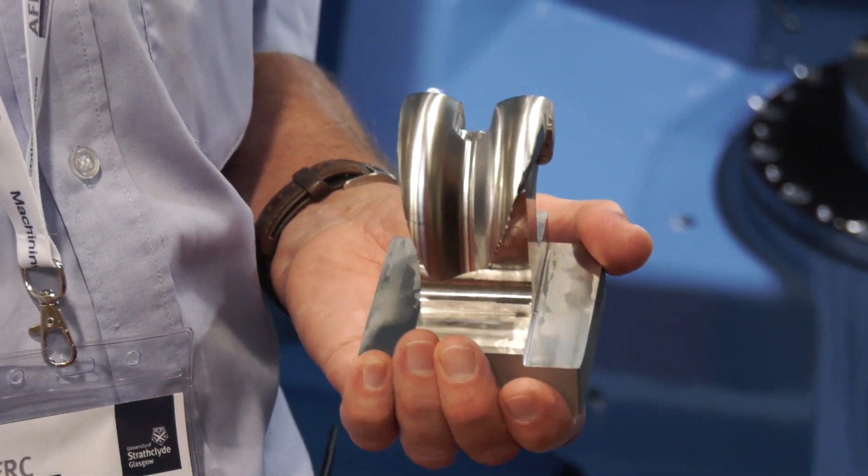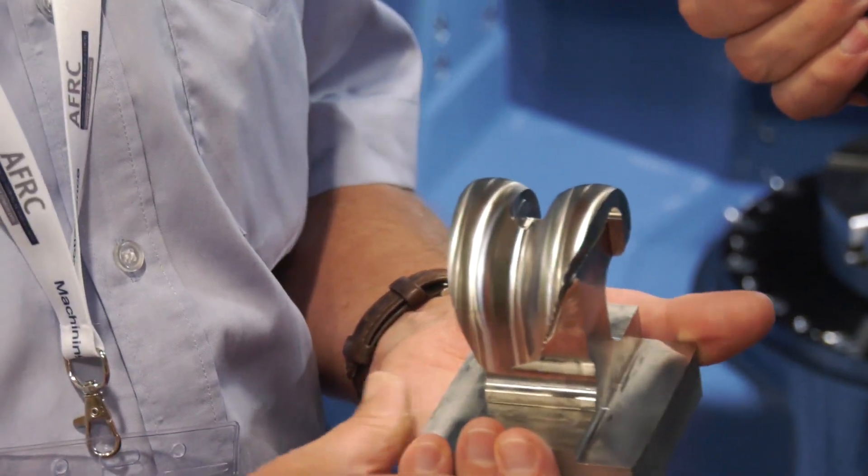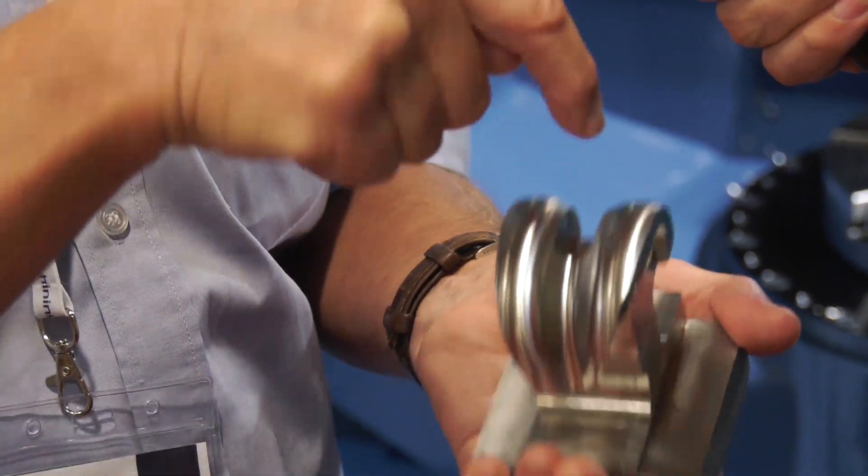We're using drag milling. It's a term that we've come up with because rather than pushing the end mill down the surface to get the finish, we've dragged the end mill up in the five-axis movement, so it gives a very good finish.